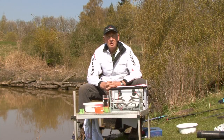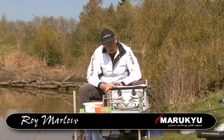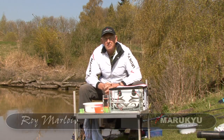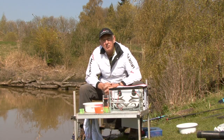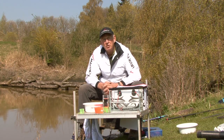Welcome to Maruku, the world's best scientific bait company. I believe that Maruku baits are the very best in the world, but to achieve them we need to know a few basics, and this section is all about how to use Maruku paste.